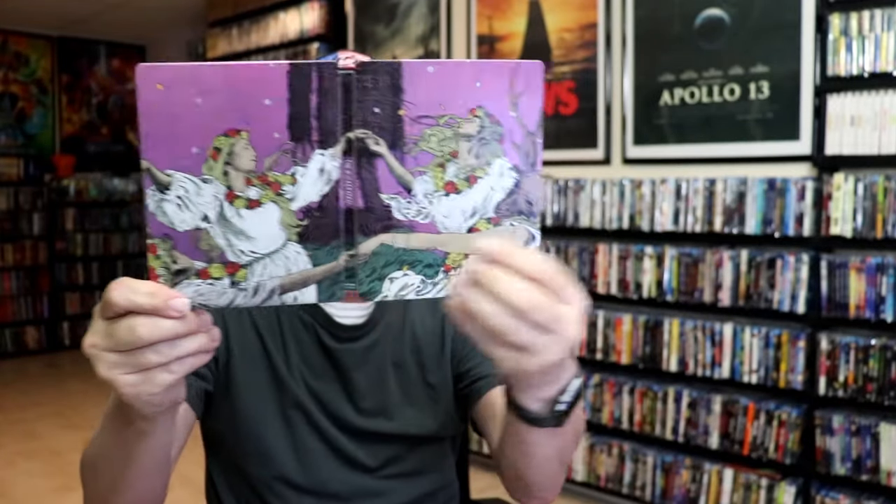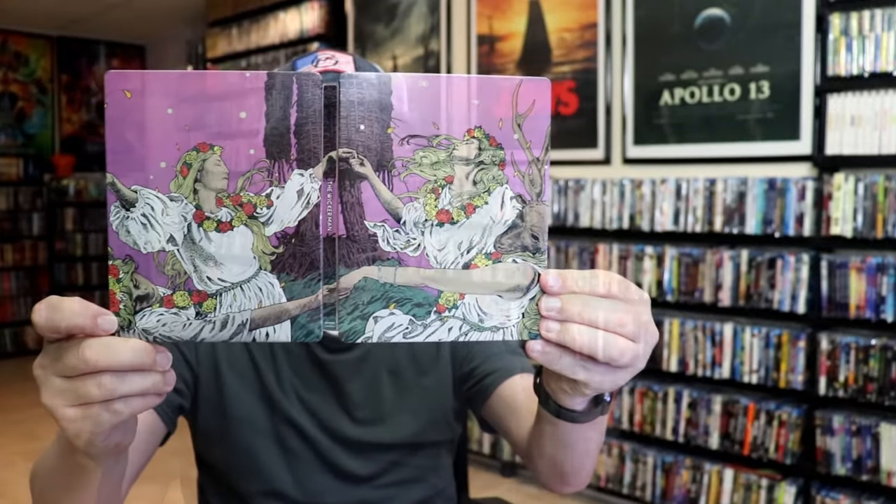Overall, I think this is a beautiful looking steelbook. I'm really happy to have this in the collection. It's got some really beautiful looking artwork. I do love that the slipcover is on here — the slipcover has a nice texture around the area where the title is, so I think that's a nice touch.